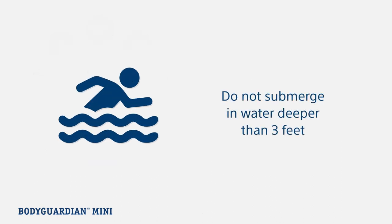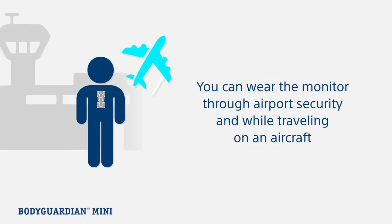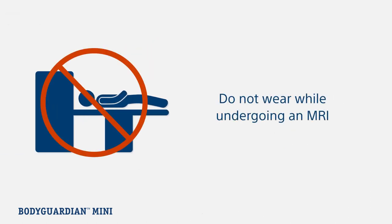The monitor is waterproof for up to three feet. If you will be going deeper, you will need to remove the monitor from the black hub. You can also wear the monitor through airport security and while traveling on an aircraft. However, it cannot be worn while undergoing an MRI.